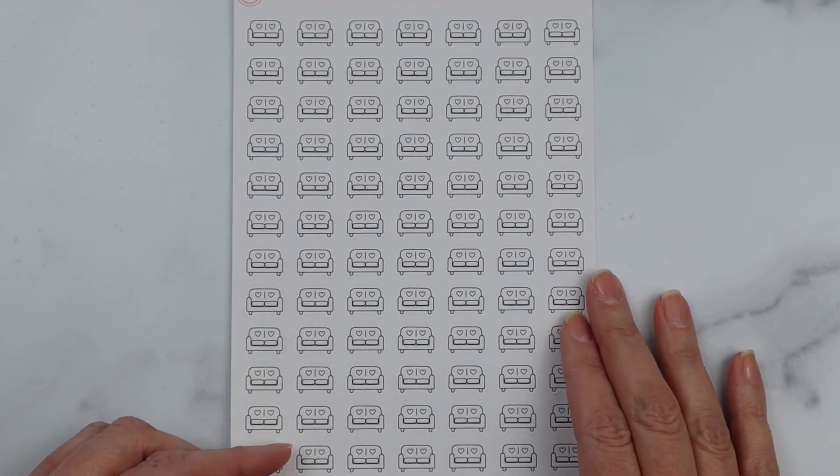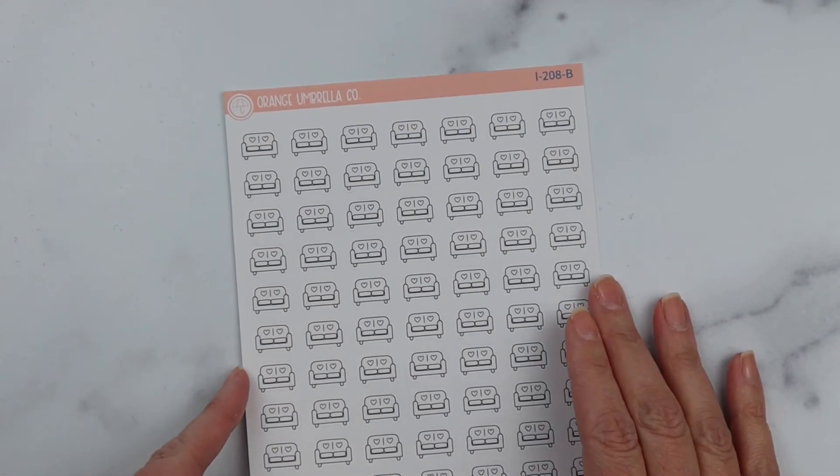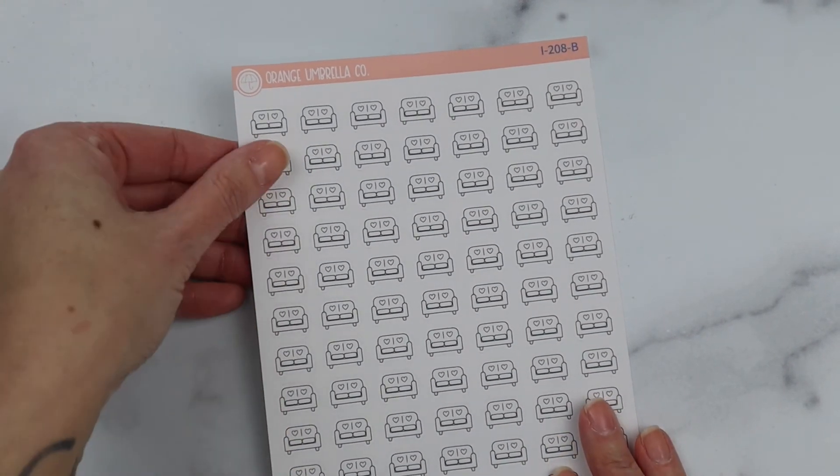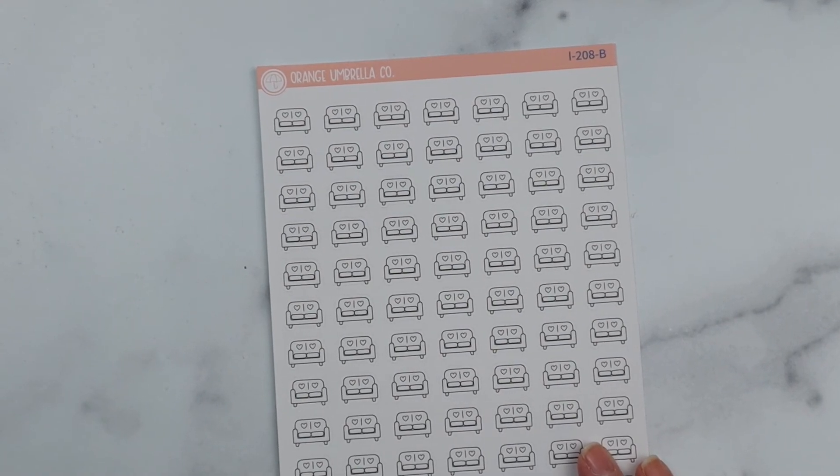That's it for new releases right now. I think I have more, but I just wasn't quite able to remember when things had released. Hopefully next month or the next time we do one of these, I'll have a lot more to show you. Everybody have a great day!